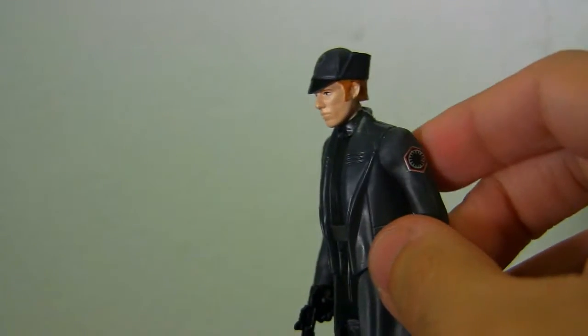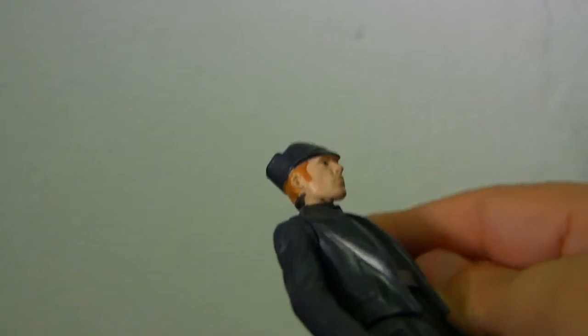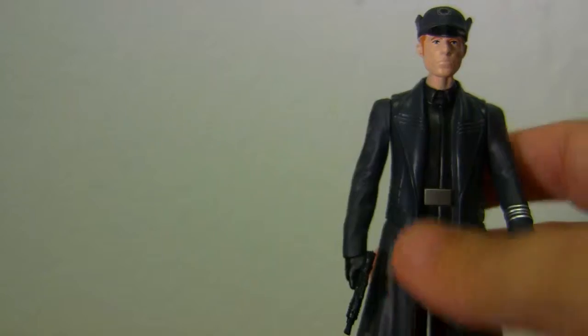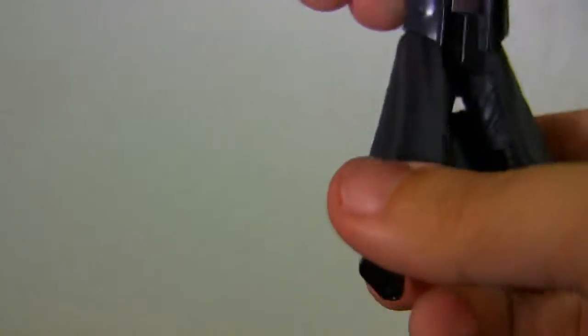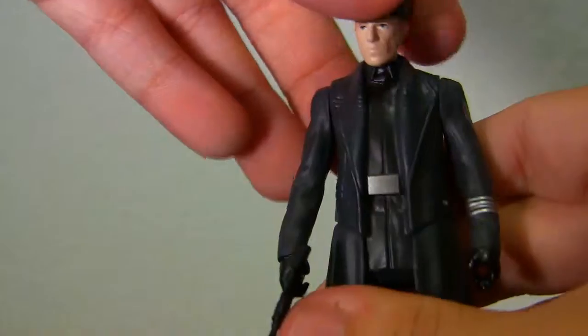What I don't really like about the figure is that his head is facing a little bit too far down. You can lift it up more — just remove the head a little bit, loosen it up, and now you can have him facing more upward. Leg movement is not much; you can go back just forward because the clothing is stuck on the legs. But General Hux is not getting a lot of figures, so this is nice if you definitely want to have him.